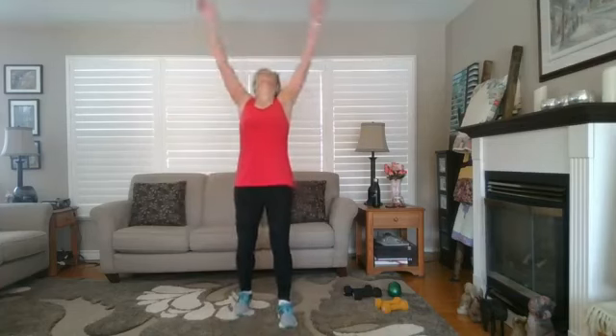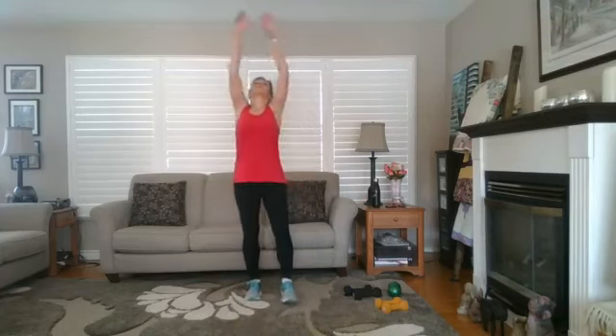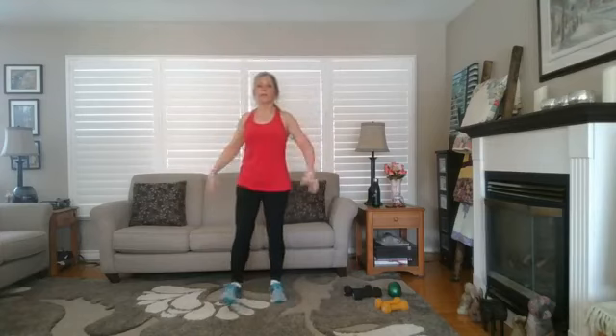Shake it out, deep breath in, let it go. Thanks for joining me, everyone — have a fantastic day. We'll see you here next week. Take care, have a good one.